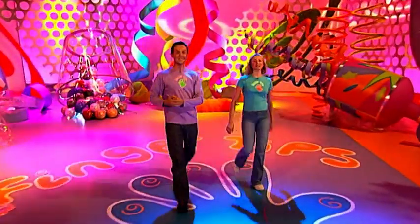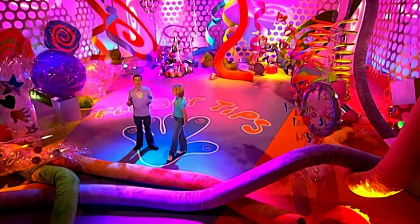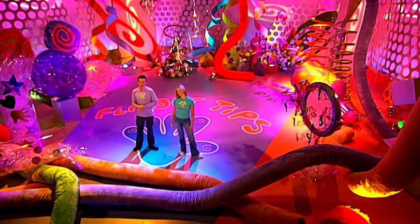Hello! Hi and welcome to the show with everything you could ever want to make and do right to your fingertips. I'm Stephen. I'm Fern. And let's have a look at what's coming up on today's show.